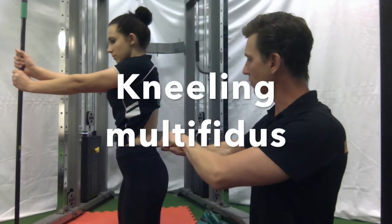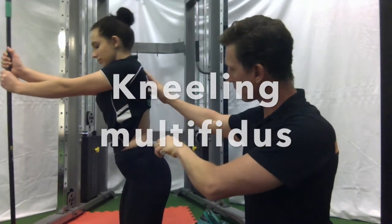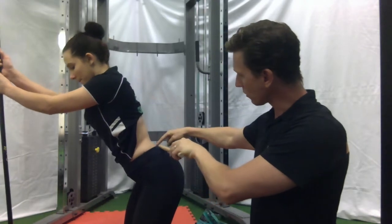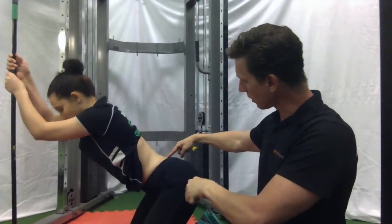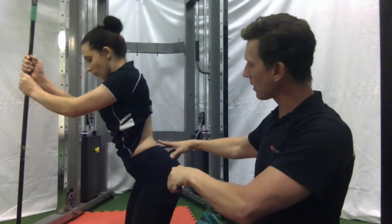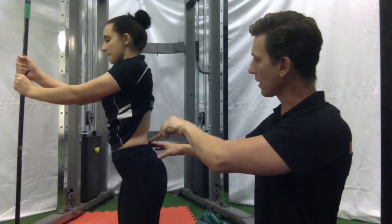The kneeling position is an excellent way to teach the client how to feel their lumbar multifidus working by keeping that lordosis. They must focus very hard on not posteriorly tilting, especially at the bottom of the movement.